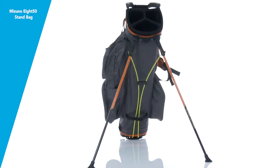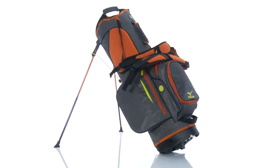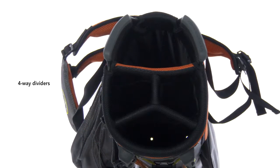The Mizuno 850 Stand Golf Bag sacrifices weight while keeping all the function and design at just 4.9 pounds. This bag features a 4-way super-sized divider that fits oversized grips and an entire set of clubs with full-length dividers.